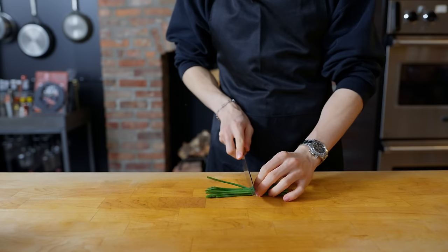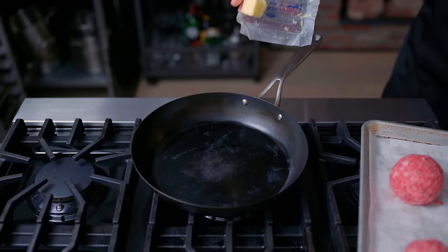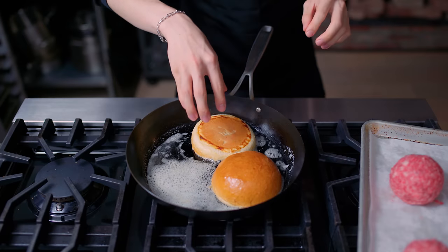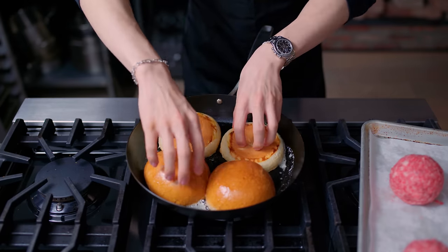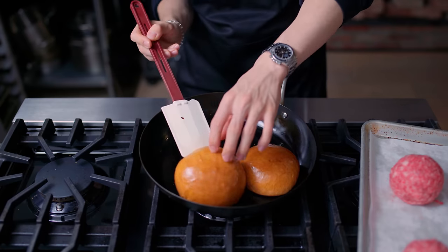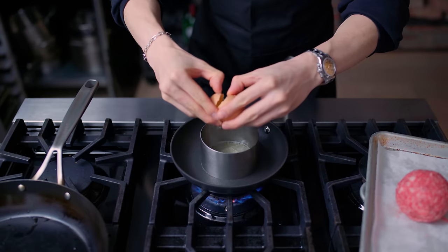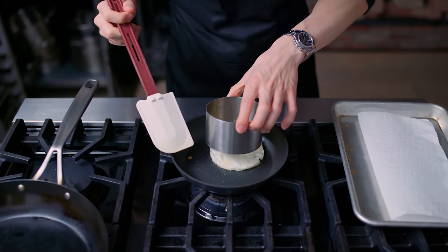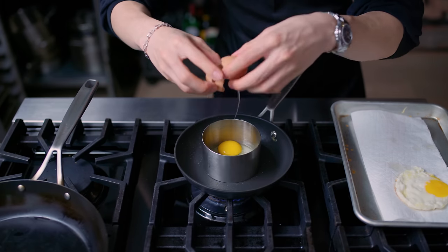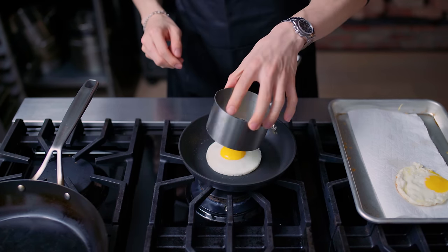It also looks like 4 Charles Prime Rib puts chives on their burger, which looks pretty but also makes sense given all the richness going on. Our buns have exited the oven and cooled a bit, so we're now ready to toast them — give them a nice slice in half and put them in a pan with a little butter to get a nice thick toast, because a toasted bun is key for a burger. Looking back at the 4 Charles burger, it seems like they got a really nice egg right in the middle, probably made with a ring mold. Into a pan with an egg and some butter, fried up until nice and circular. The key is less butter and a slightly lower heat so the egg almost steams rather than fries — that looks a lot better.